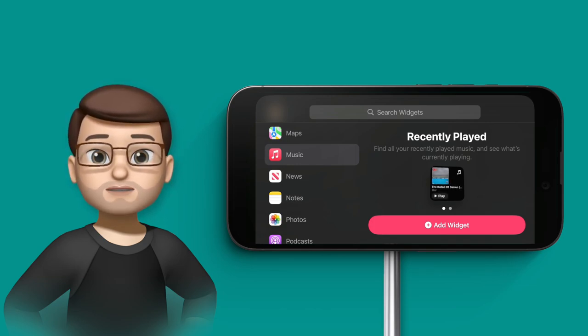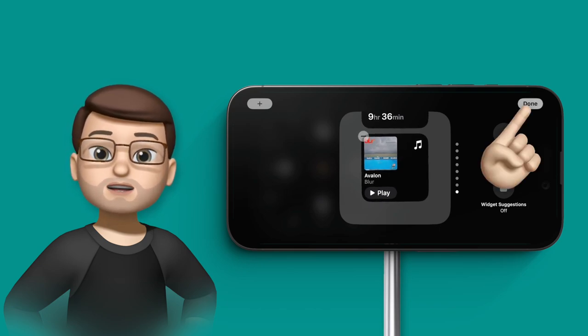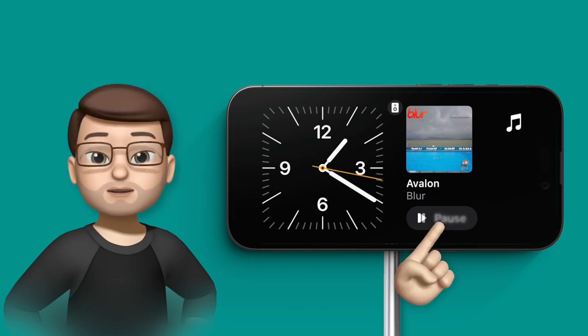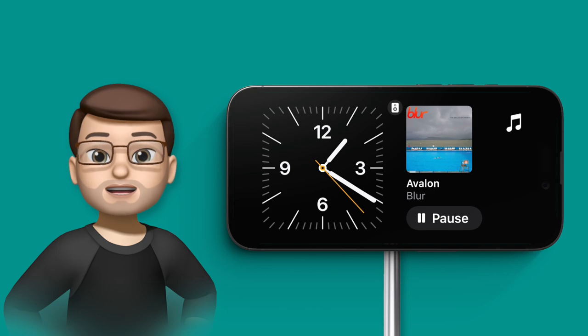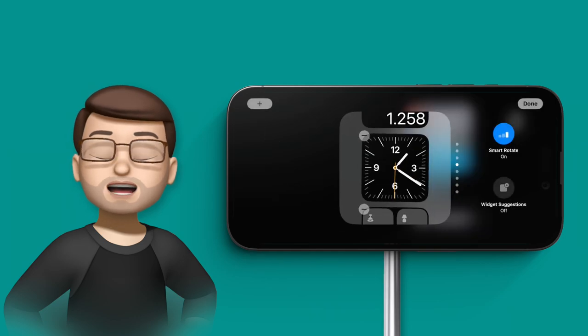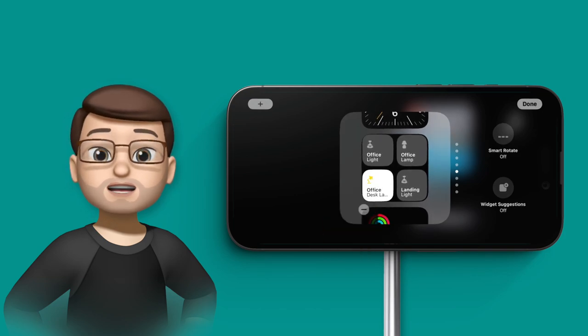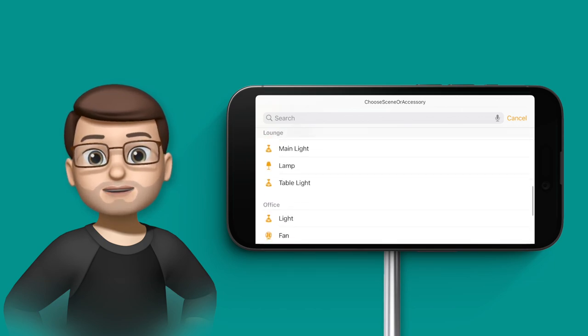At the moment there are only Apple widgets, but there'll be loads of third-party apps as well. I'm going to add a now playing music widget. Just like with smart stacks, I'll turn off smart rotate to make sure it stays on the music screen. Because it's an interactive widget I can also use it to play and pause music. On the left hand side I also want a HomeKit widget so I can turn on my fan and my lights in the office straight from my standby screen. I'll turn off smart rotate for that one too, and tap it again to edit the items in that widget.